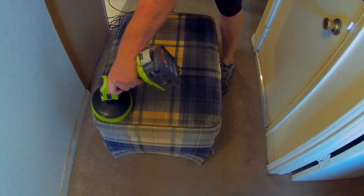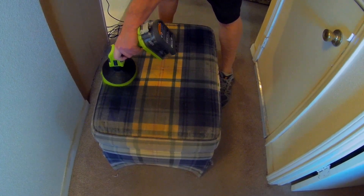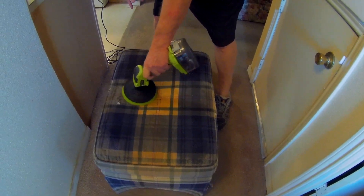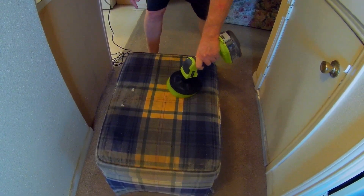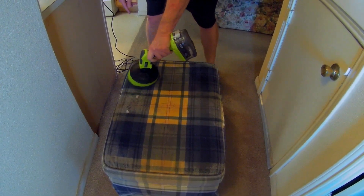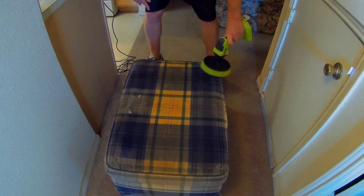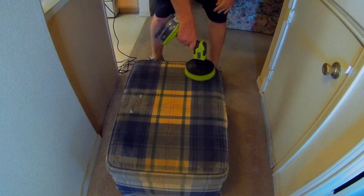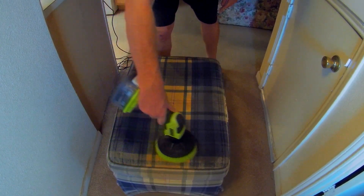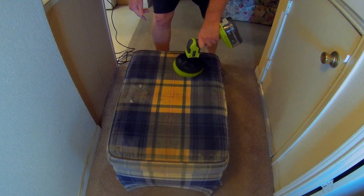That's the Ryobi polisher — the handheld version. You've seen the one we use that's extendable. The equipment we're showing in this video is stuff a homeowner can use, but if you're a professional you could use it too, especially if you're starting out on a low budget. You can upgrade to expensive equipment later if you want, but this can really get you started. It's affordable, low budget, and it does work.